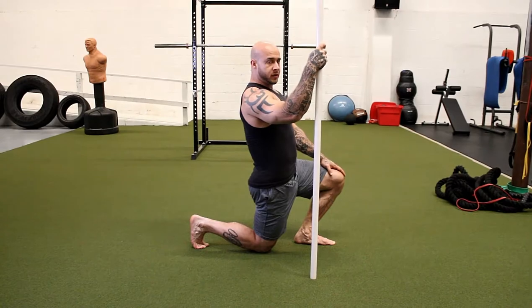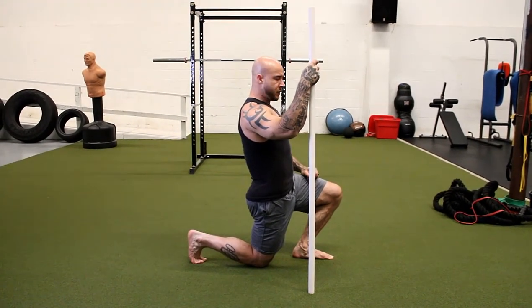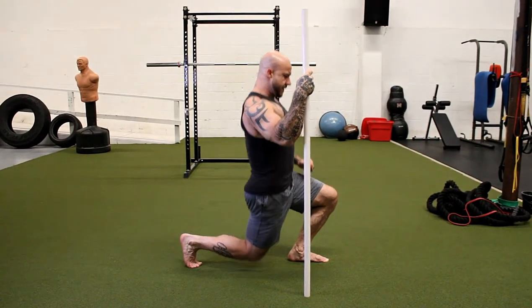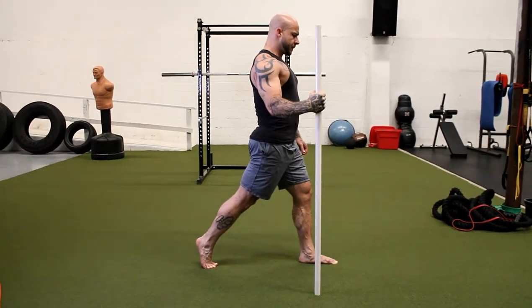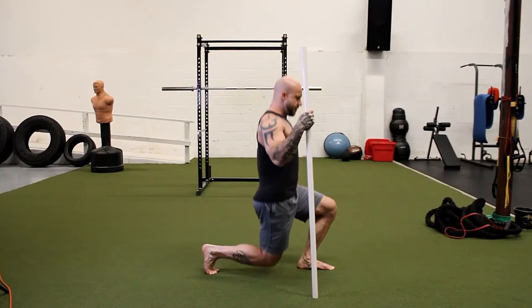Apply force down with your front foot and back with your back foot, a little bit of pressure down on the dowel, and then come straight up, back down, and back up.